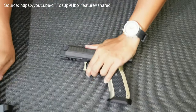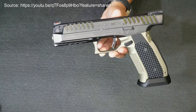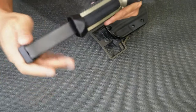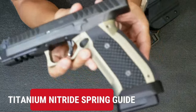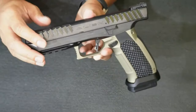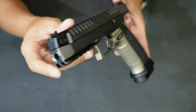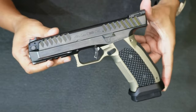Let me give you some specs. It comes with G10 VZ grips and has a titanium nitride spring guide inside. I'll show you what it looks like with the magazine inserted — see, ganda. I'm so privileged to be able to unbox this and show you guys. The barrel looks beautiful — Links FA turn, ganda nyo, beautiful.